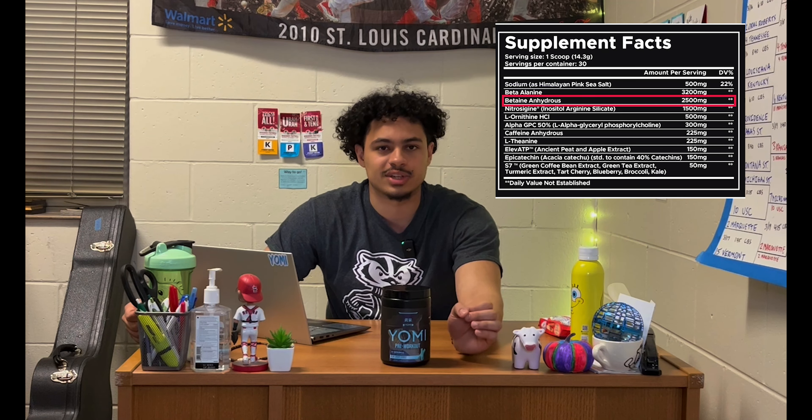To round out the entire formula, we have 50 milligrams of the patented S7 blend. S7 has been studied to increase nitric oxide by 230%, making it a key pump ingredient. It gets its name because it's a blend of seven potent antioxidants, which fight off free radicals and prevent oxidative stress — something that multiple studies have shown to negatively impact athletic performance.